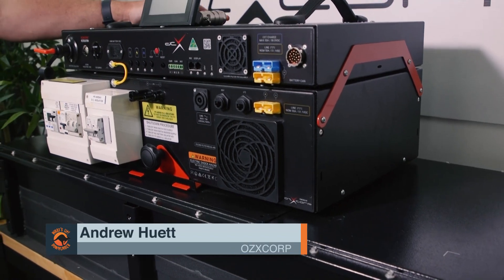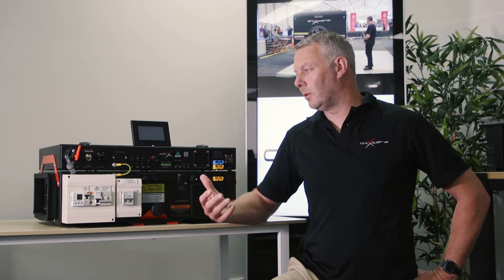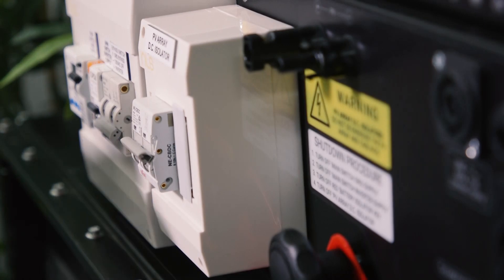This is Andrew from AusX Corp and I want to introduce you to our Australian made and certified DCX power platform. This power platform is your solar inverter and battery charging needs all in one box. It's also your 12 volt 100 amp supply into your van. This one solution does all your power requirements in one solution.